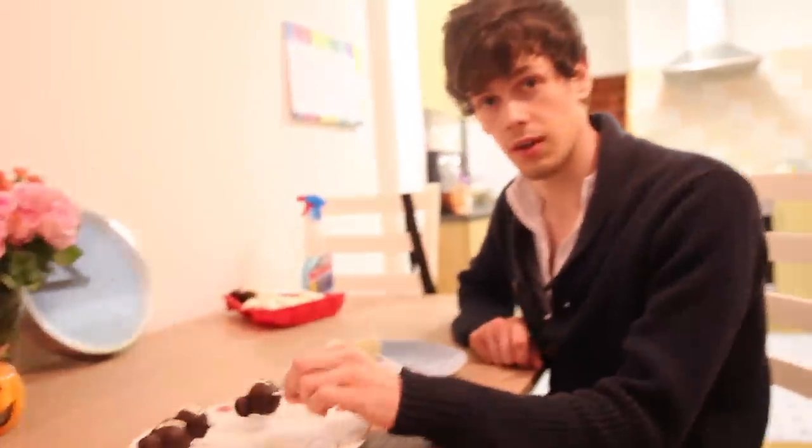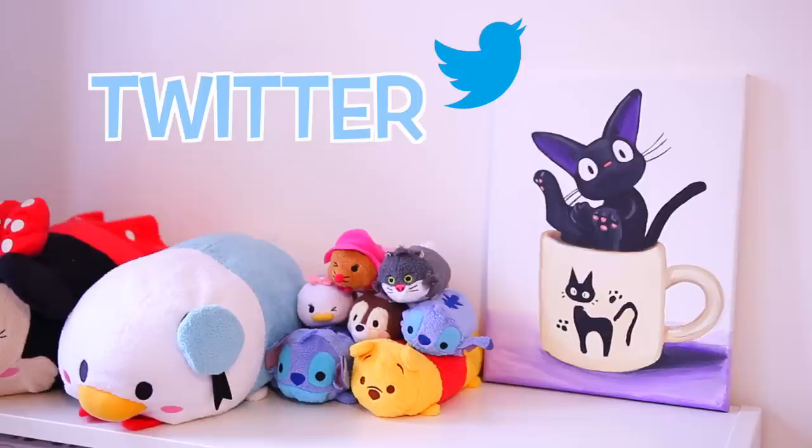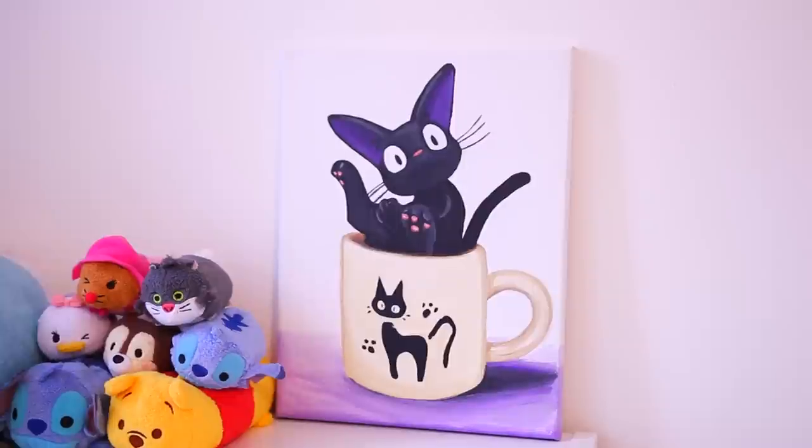I had Tom do a taste test for me, and he really, really liked them. Also, I started doing art giveaways on Twitter, and this is this week's piece. You can go to Twitter right now and enter — all you have to do is favorite and retweet the tweet. Links to my Twitter will be in the description below!